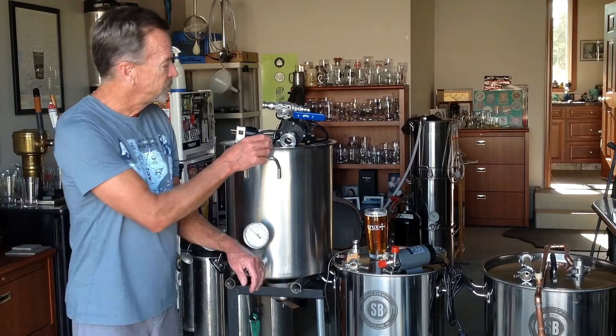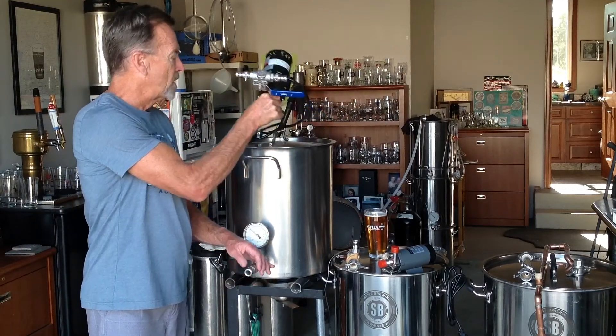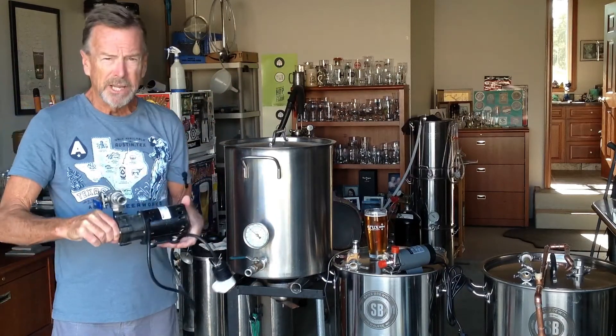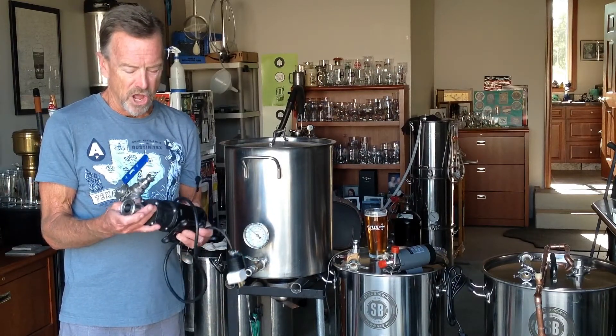I'll be looking at this one here, which is your standard March style pump. Chugger makes basically the same thing. It's a workhorse in the home brew industry for a long, long time.